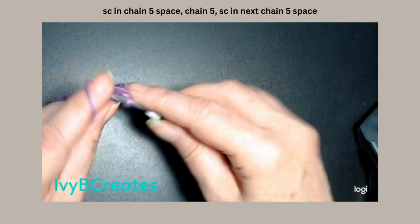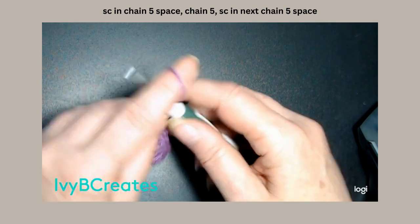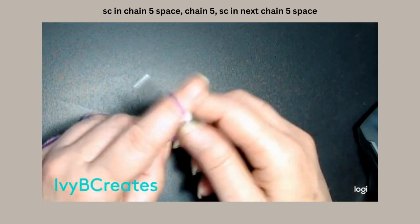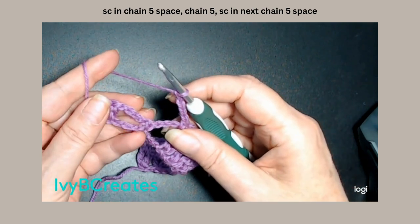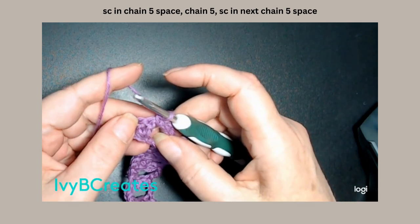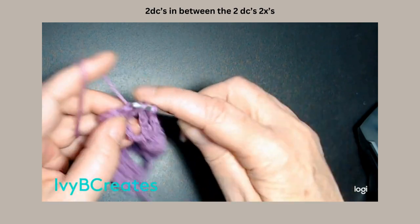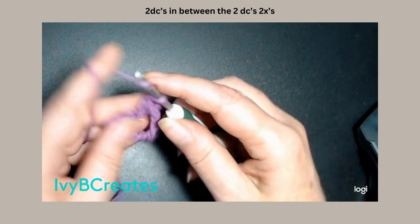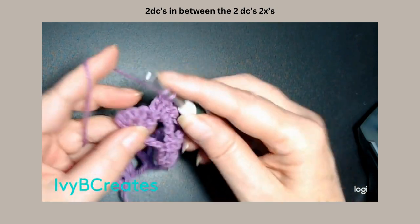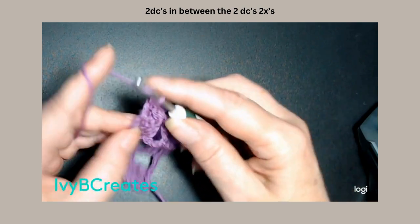We're going to single crochet in the chain 5 space. We're going to chain 5: 1, 2, 3, 4, 5. And we're going to single crochet in the next chain 5 space. And in the last two sets of double crochets, we're going to split them and put two double crochets in those — we split that set, split this set, and put two in the last set.